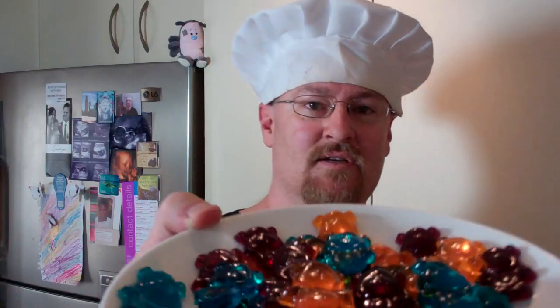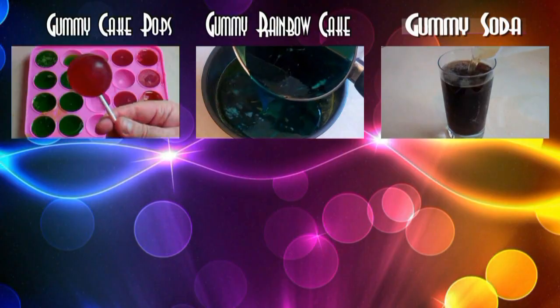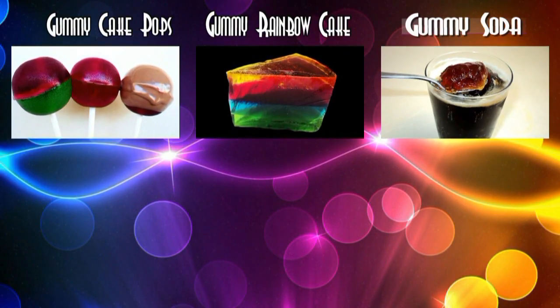Look at them. Beautiful. I hope you like these. Yummy, yummy. Look at this little dude. It's so good. It's drinking time. I'll see you next time for my next meal. Bye.